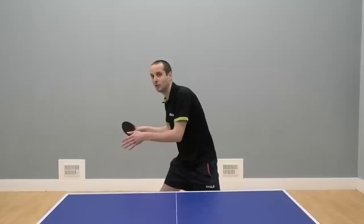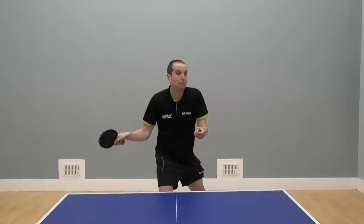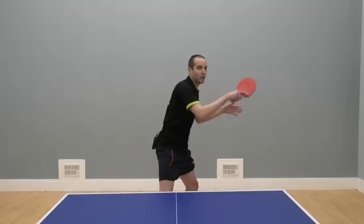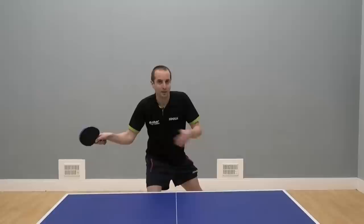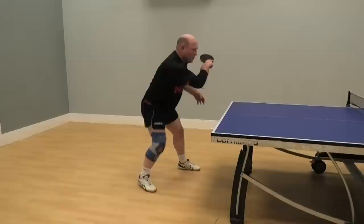You can see I'm getting my bat back, turning the hips, turning the shoulders. Now, from this position, we can generate power in a couple of ways. The first way is by transferring our weight forwards through the ball. So I'm putting my weight onto my right leg and then the hips and the shoulders, transferring the weight forwards through the ball.